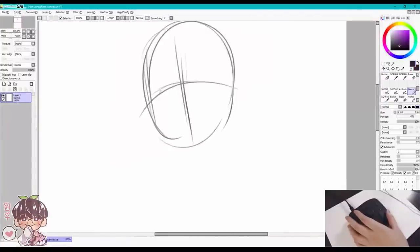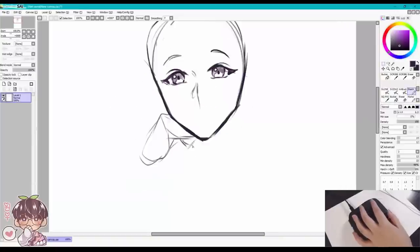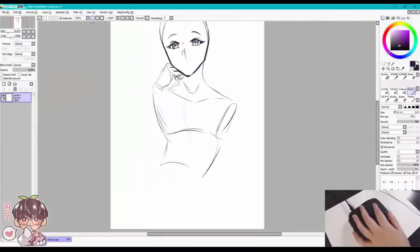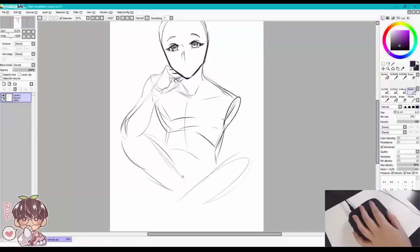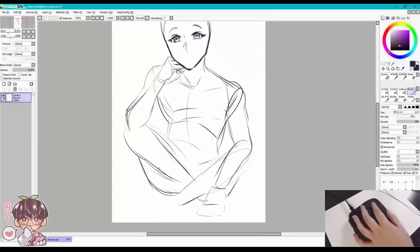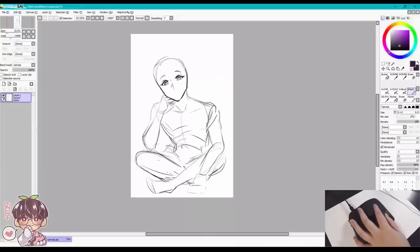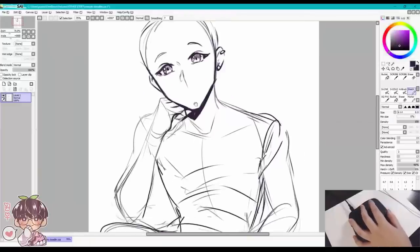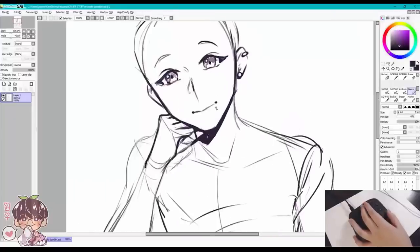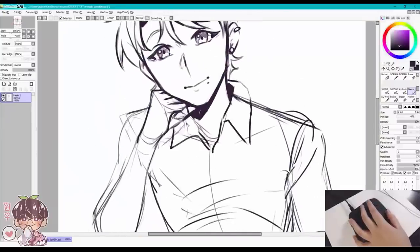Now we're on the speed painting portion of the video. In the corner I have it showing my left hand controlling the TourBox Neo. You can see I'm pressing a lot with my thumb, which I use to pan a lot. Later when I start actually painting more, I'll be using the dial to rotate and the knob to change the brush size — when sketching I don't change brush size as often, so I use the knob more when I start painting.